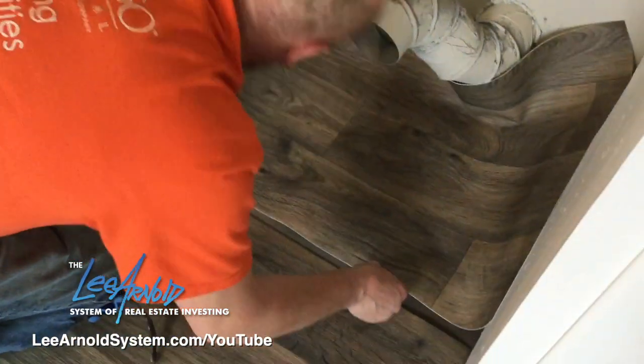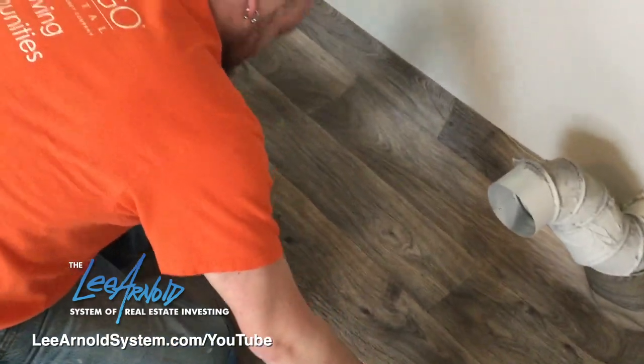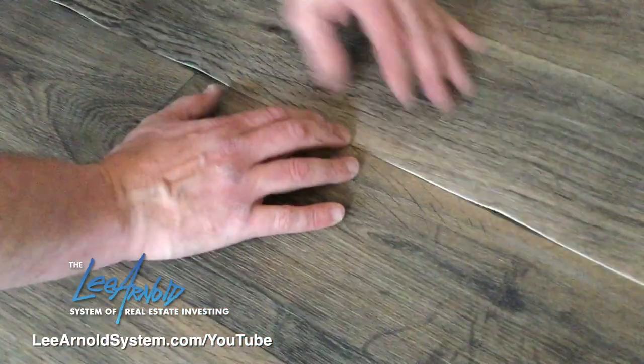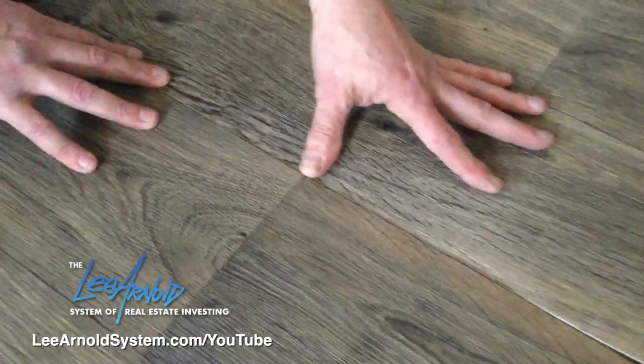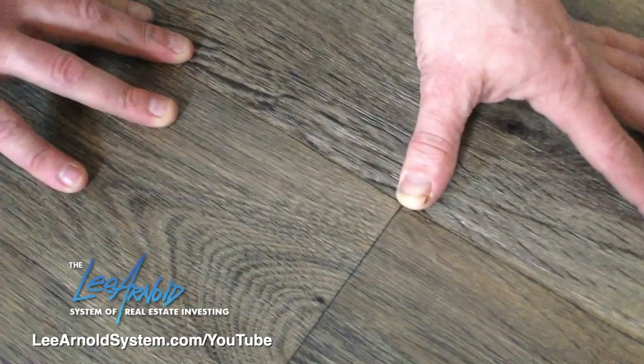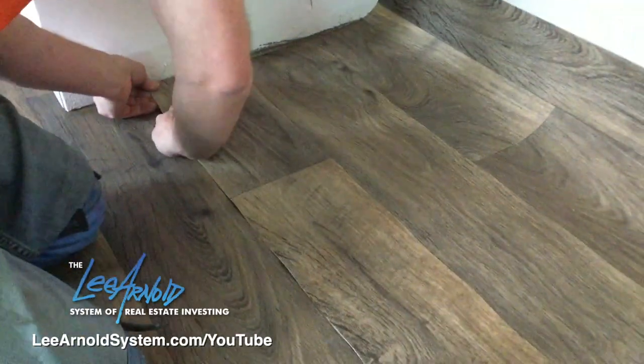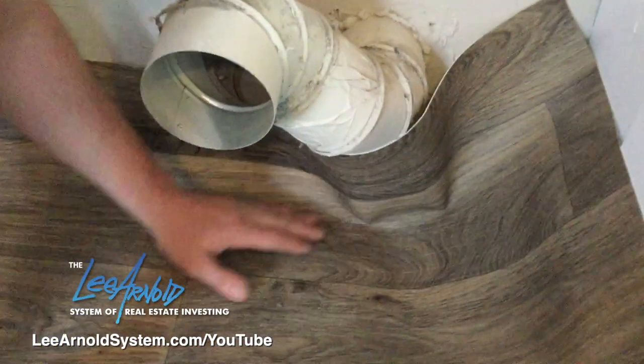We're almost fitted in here. That's what it should look like once it gets put together — it'll look just like a normal board and match everything else. The easy way to do this is to get it nice and lined up on one side, cut it down to size, and then we can start getting ready to put the glue down.